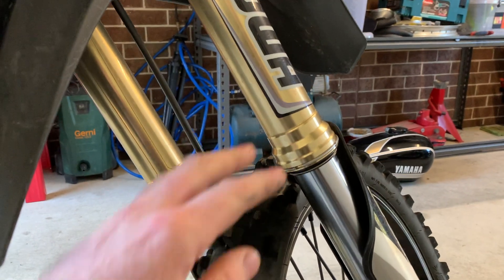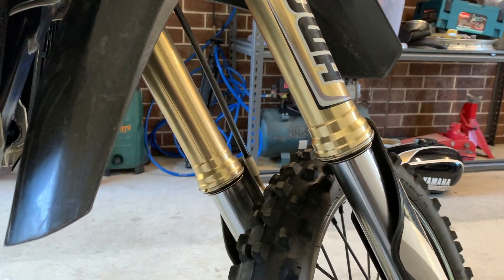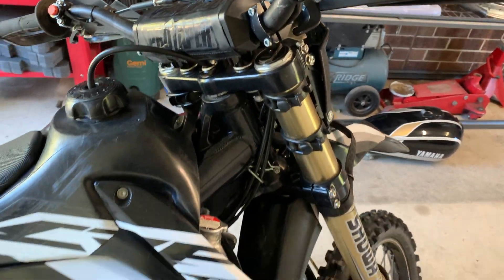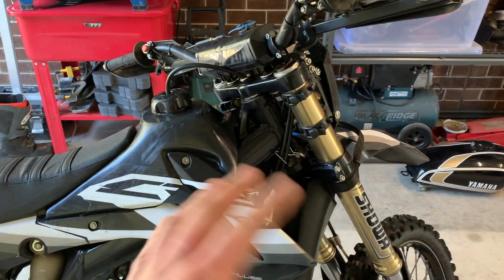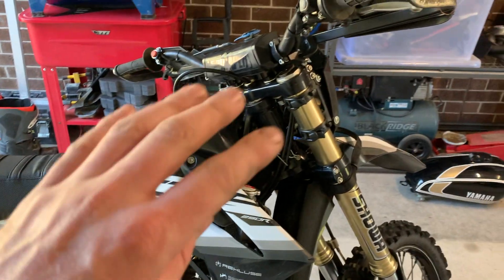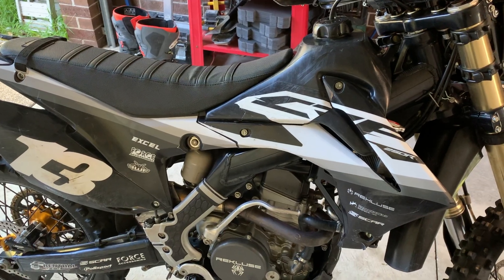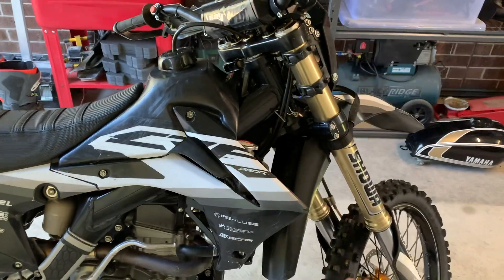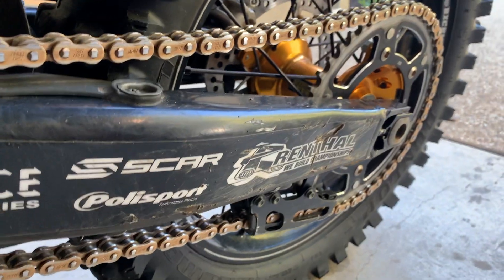I'm going to get the suspension tuned for my weight and for more off-road riding, and I might even get the air fork converted to a spring fork. I did play around with the clickers initially to try to solve the stiff suspension issue — I had no idea what I was doing. I made them a little bit softer, couldn't feel much of a difference, then made them all the way soft, and the bike was basically unruly on the tracks. I put the clickers right back to stock and I'll get these tuned by a professional.